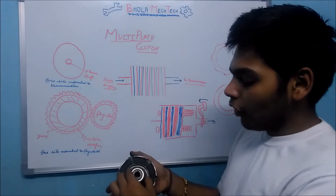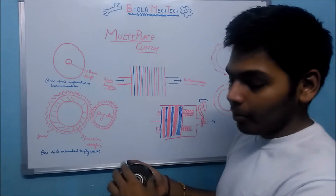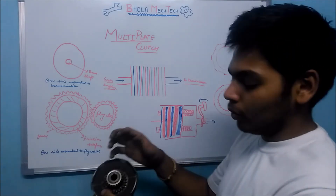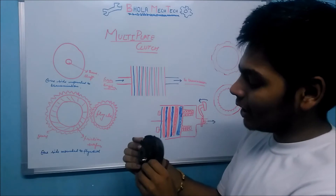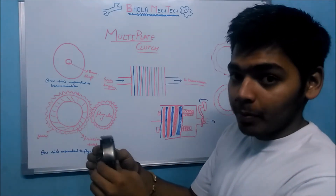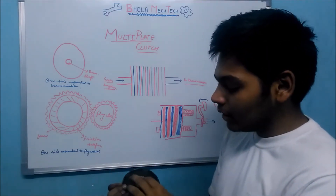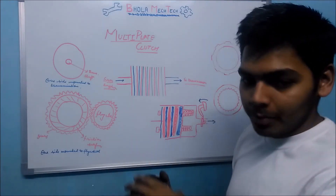To lock the flywheel and the transmission shaft together, clutch plates are placed between them. When force is applied between these clutch plates, friction causes them to lock together, which locks these two different parts and transmits the power.